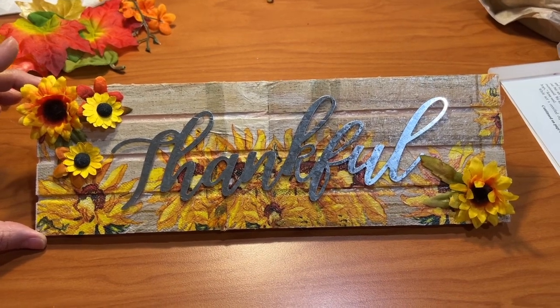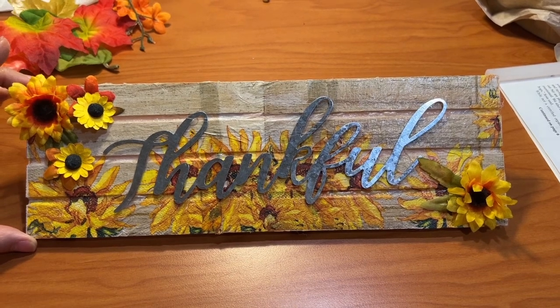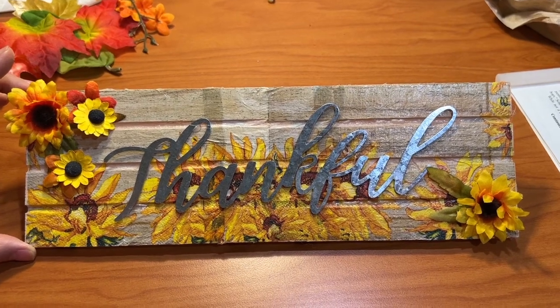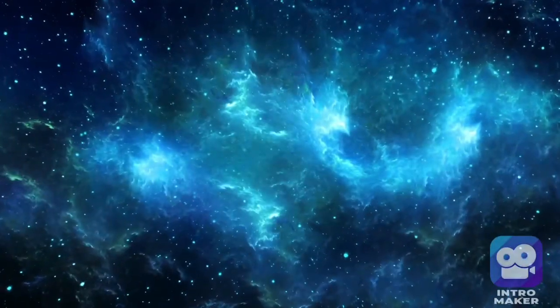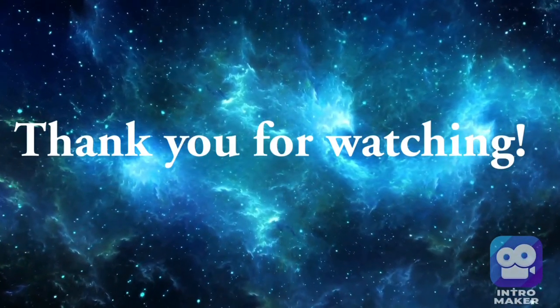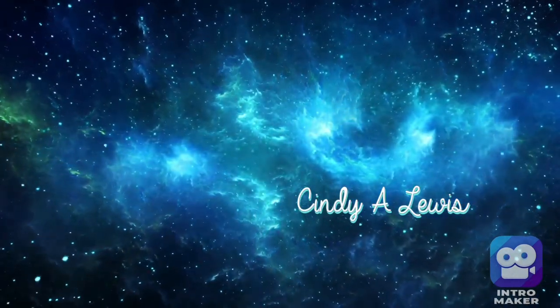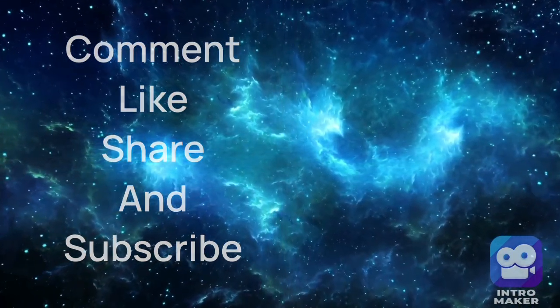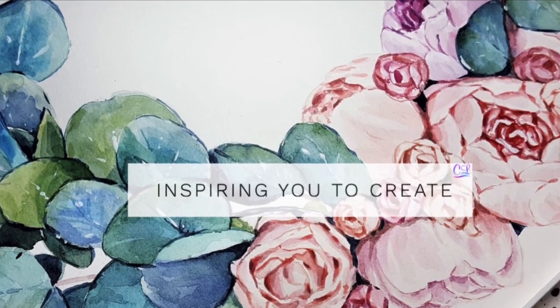Thanks so much for watching. I'm thankful for you, and I hope you had a great crafting therapy session today. Next week we're going to have some fun again on Saturday. I'll see you next week.